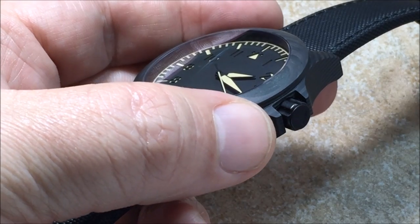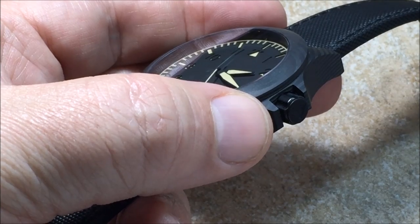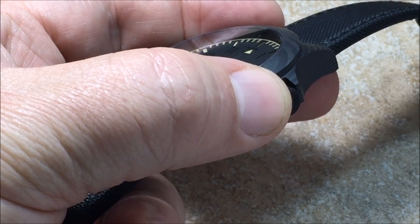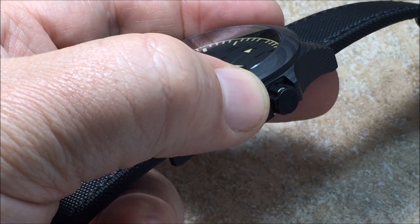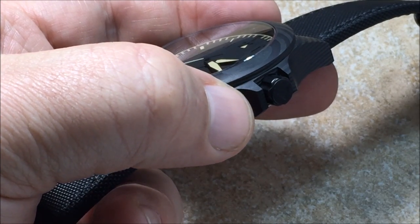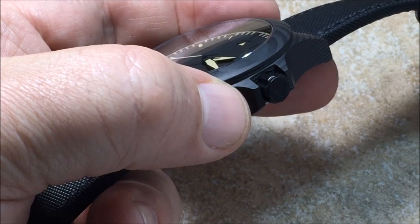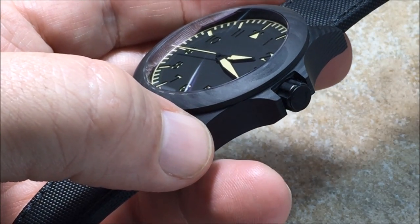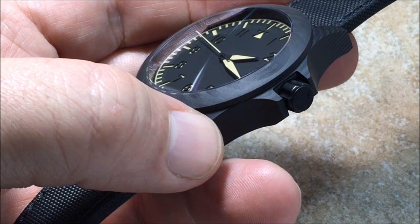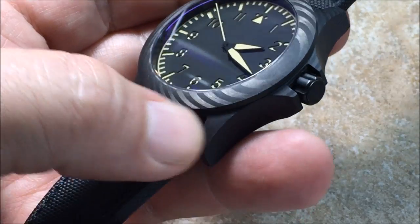You need to be really careful with screwing down crowns on carbon fiber case watches, because you can almost torque it down too much to where it could potentially crack the carbon fiber or cause separation. Just be aware of that and don't over-tighten. I've actually seen too much torque go into the case and the carbon fiber either crack or separate. So it does happen.